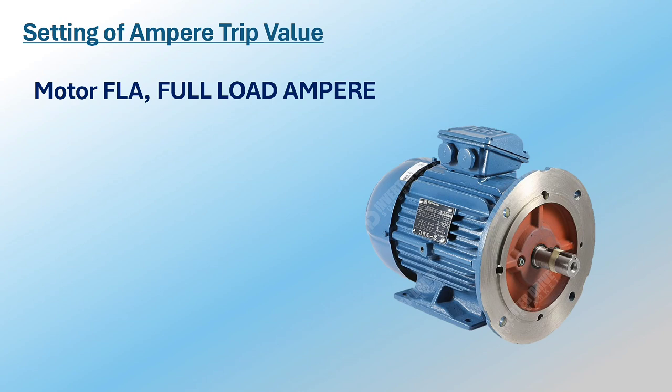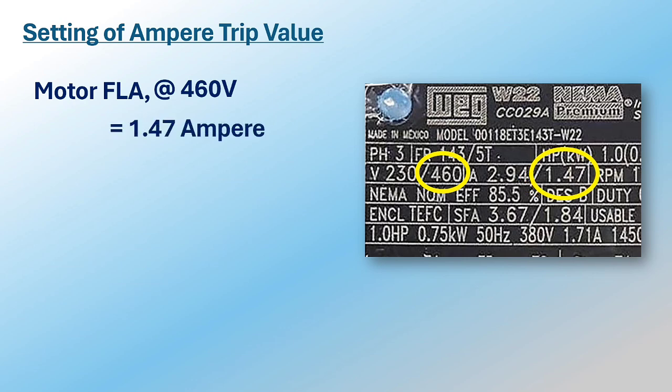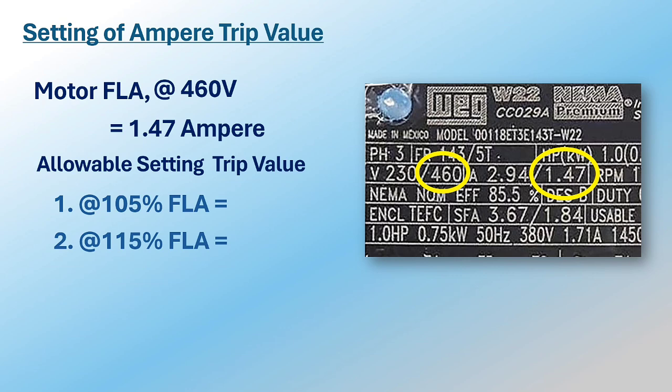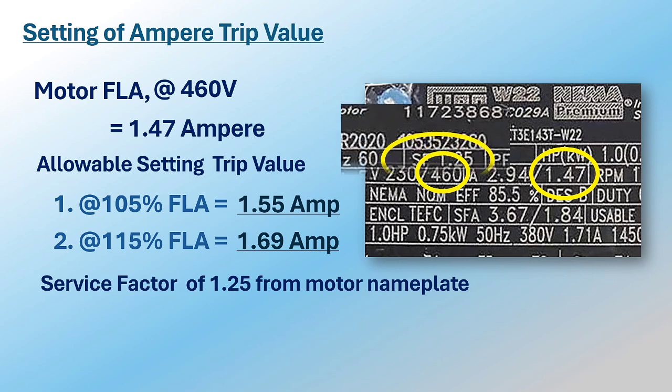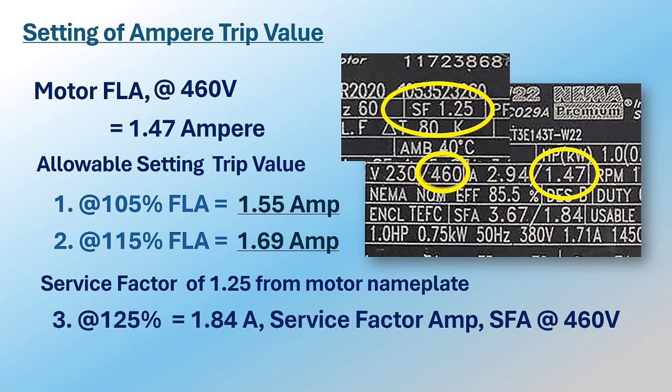For the overload relay ampere trip setting, we use the motor FLA or full load ampere, which is available on the motor nameplate. Looking at the nameplate with a system voltage of 460 volts, FLA is equal to 1.47 amperes. In normal practice, the overload ampere trip value is set to 105% to 115% of motor FLA. The motor service factor, or SF, available on the nameplate is also considered as a trip setting value; with an SF of 1.25, the overload relay can be set to 1.84 amperes.